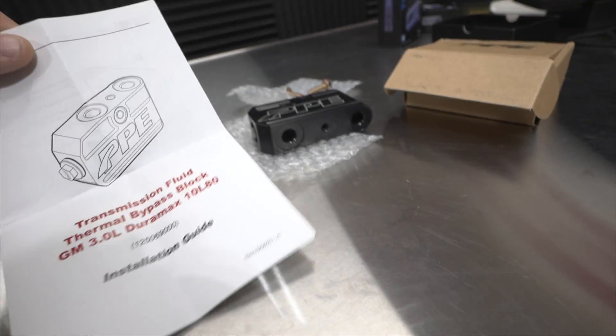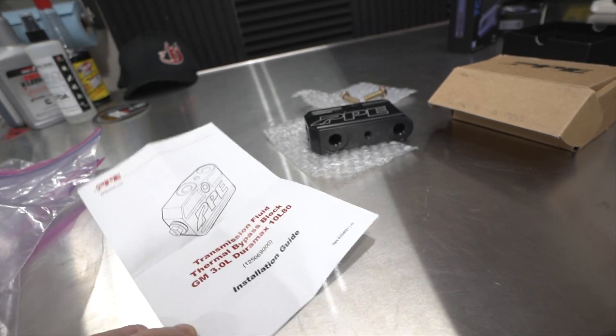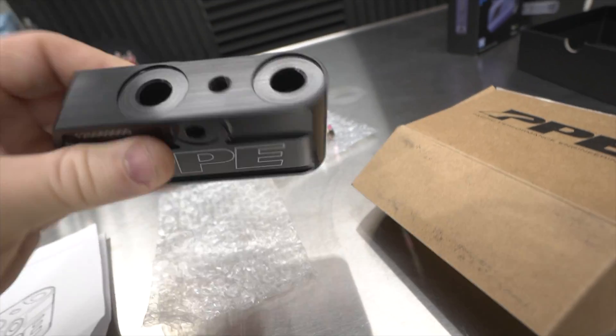We wanted to see when the thermal bypass valve opens from the factory and what temperatures we'd see afterwards. The thermal imaging was super cool — it allowed me to break down the full transmission cooling system, and that's where I learned the LM2 is very different from the LZ0. This is packed. Let's get into the installation.